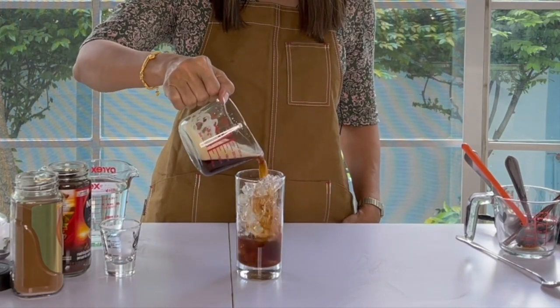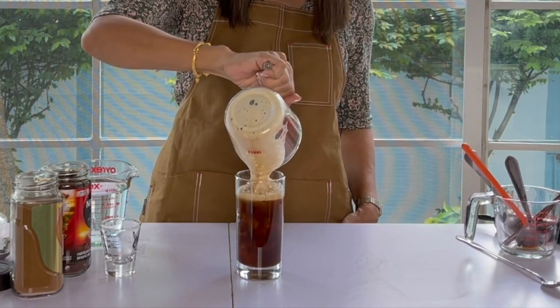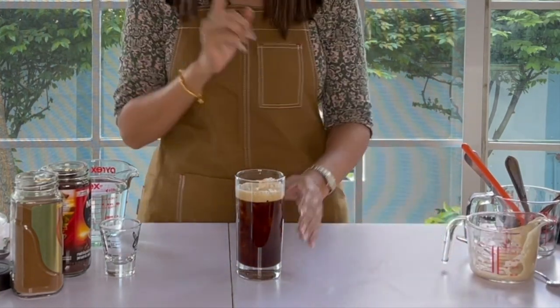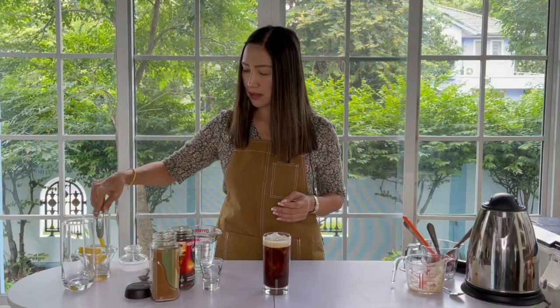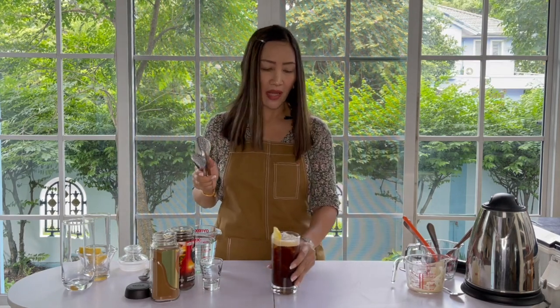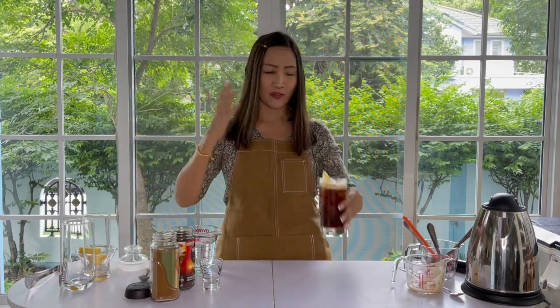And here is your 12-ounce iced Americano. With this method, you need hot water and you get that frothy top. Make it premium — I'm just going to add a little bit of lemon there. And we are done with our 12-ounce Americano, first way.